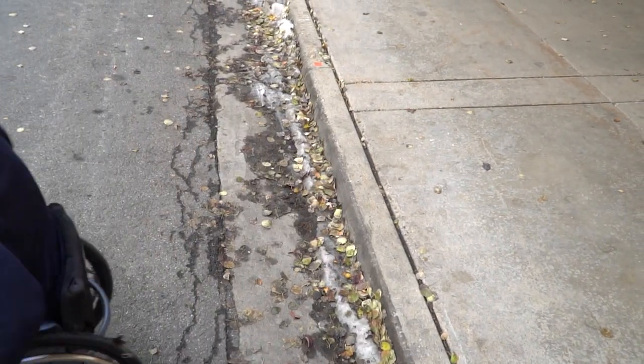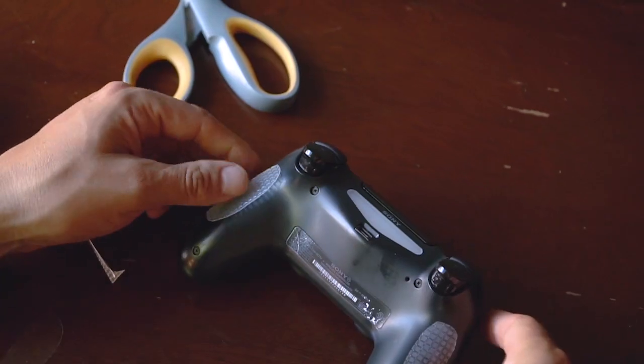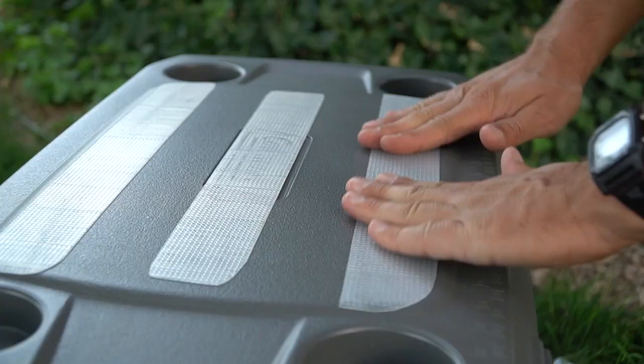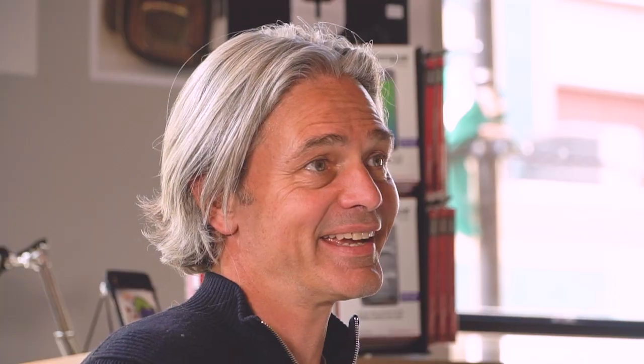The biggest thing once you start using Cat Tongue Grip is you start thinking about other applications. Your mind starts wandering — oh yeah, I could use this for that — and you'll end up with it all over the place. I'd recommend Cat Tongue Grip to my friends because it's just so versatile; it'll stick to anything and makes anything work better.